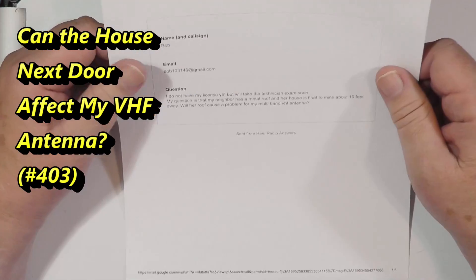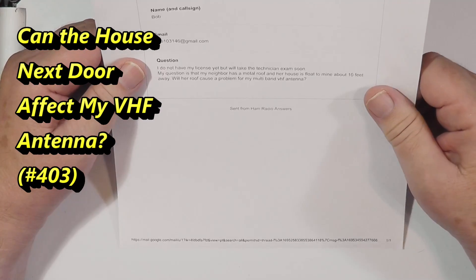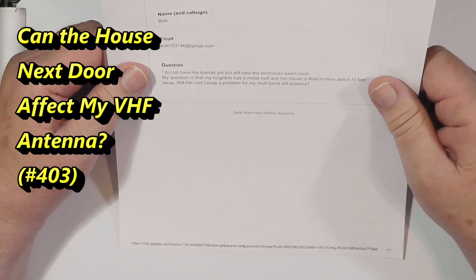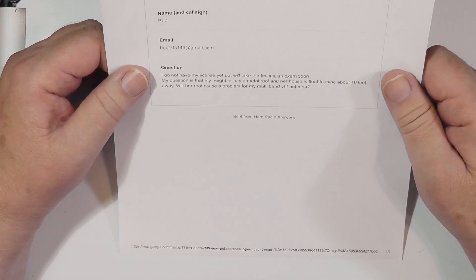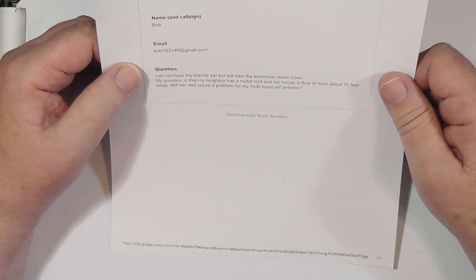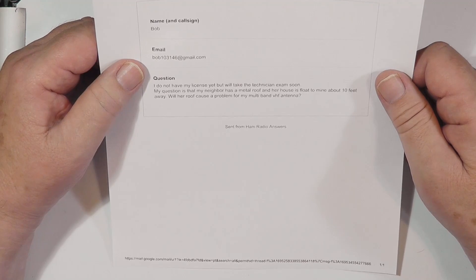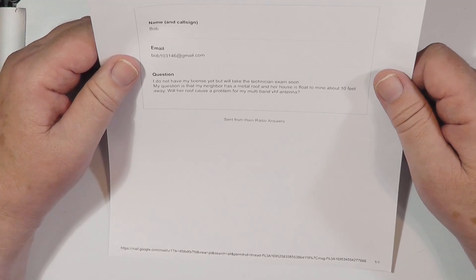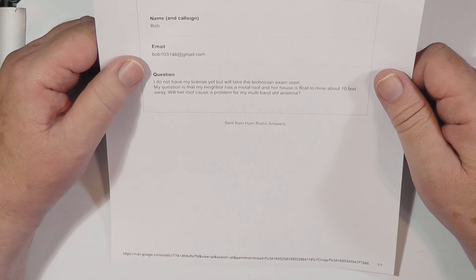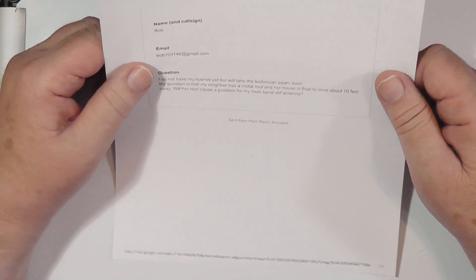Today we're looking at a question from Bob. He says: I do not have my license yet, but will take the technician exam soon. My question is that my neighbor has a metal roof, and her house is — I think it's a typo for 'close' — about 10 feet away. Will her roof cause a problem for my multiband VHF antenna?